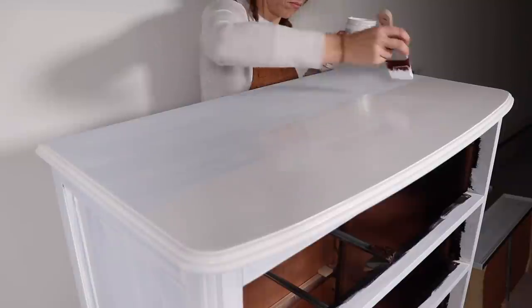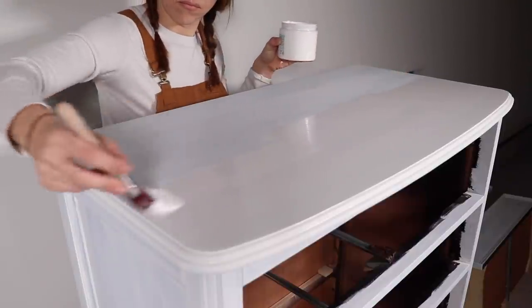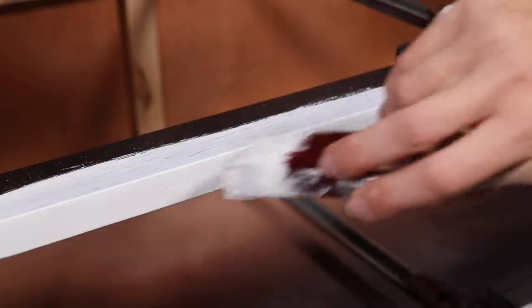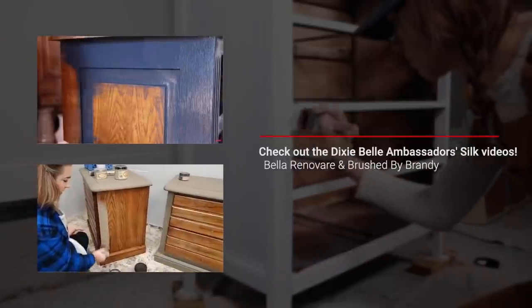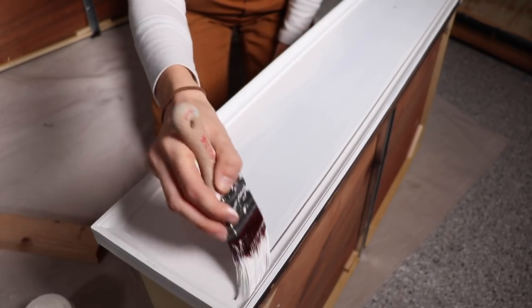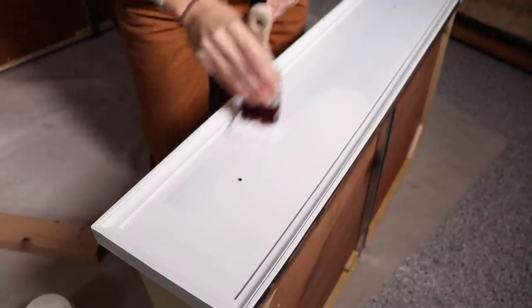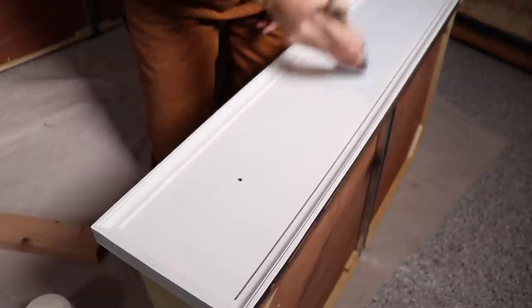This is a learning curve for me going from being a chalk-style paint person — that's what I started with and what I'm used to — but these all-in-one paints save you so much time and the coverage is a lot better than chalk-style paint. I watched a lot of videos before using this paint from Dixie Bell ambassadors. I'm going to link my two friends below — Brush by Brandy and Bella Renovare by Cristana — because they know all the ins and outs and have had the training on this, so I definitely recommend watching their videos first.